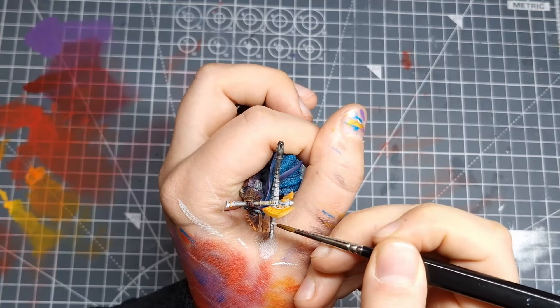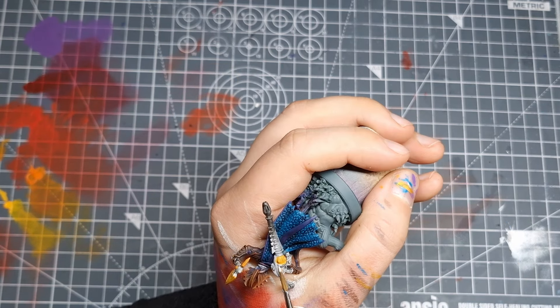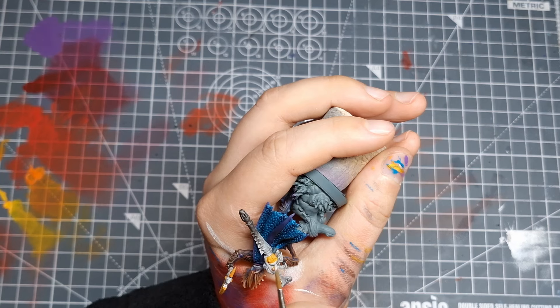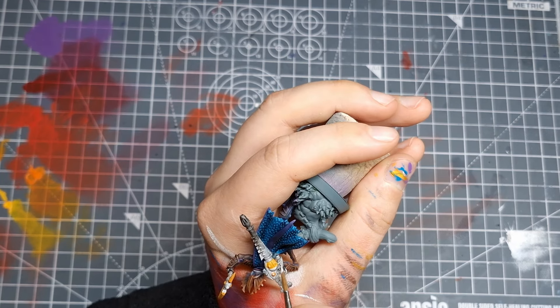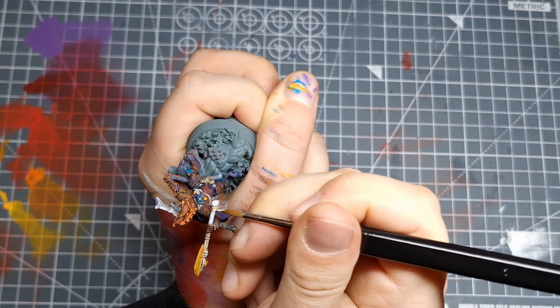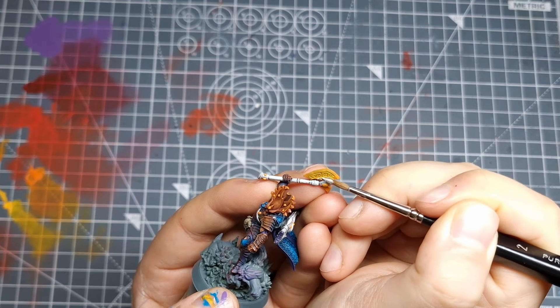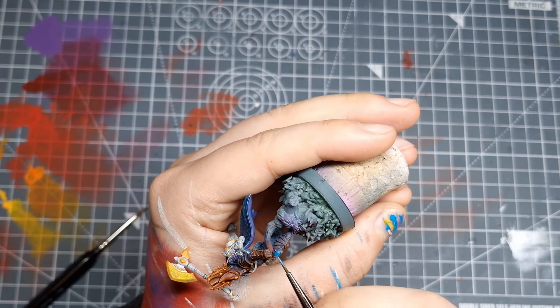Things are looking pretty cool with all the colours down, so it's time to neaten stuff up. Back to Ulthuan Grey and turquoise — I'm going to block out the areas that shouldn't have any shading. Then a bit of edge highlighting even though I tried to escape all that. I use Sky Blue for the turquoise parts and White Scar for the grey.